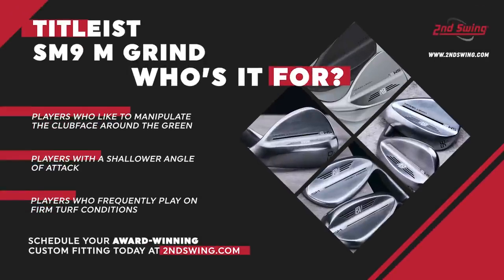The M grind — you'll find it in sand wedge and lob wedge options. It's about eight degrees of bounce. The M grind and D grind both have heel and toe relief on them — the M grind is the lower bounce option of the two. It's for the golfer that around the green is looking for versatility, the ability to open and close the club face. If you like to hit flop shots or chase the ball up the green, the heel and toe relief gives you that option. It's going to be for a golfer that is more of a picker than a digger.